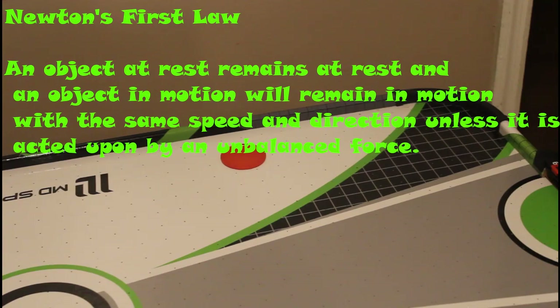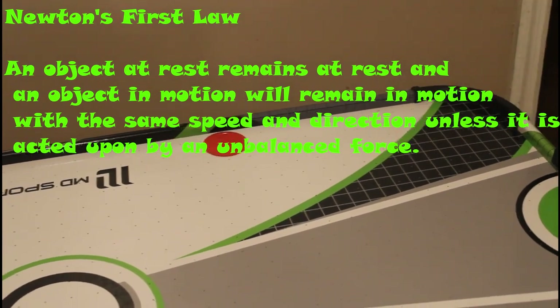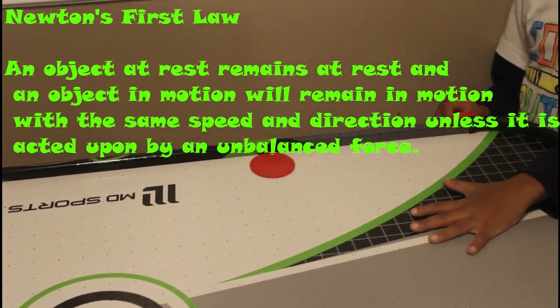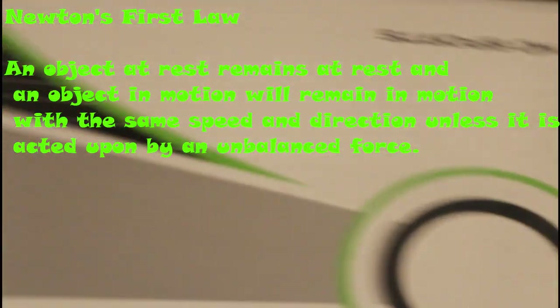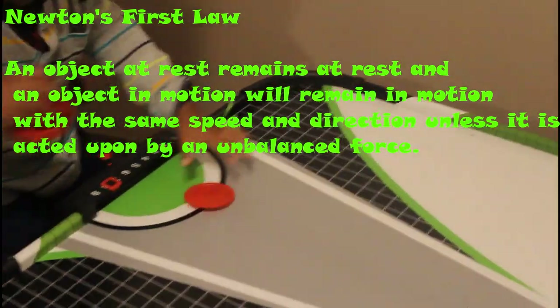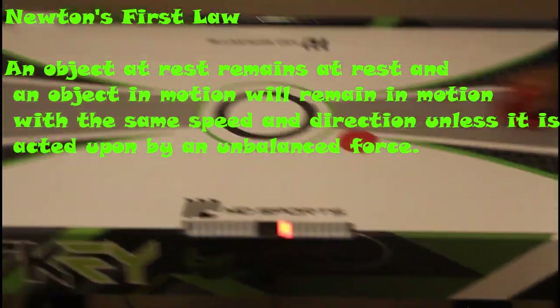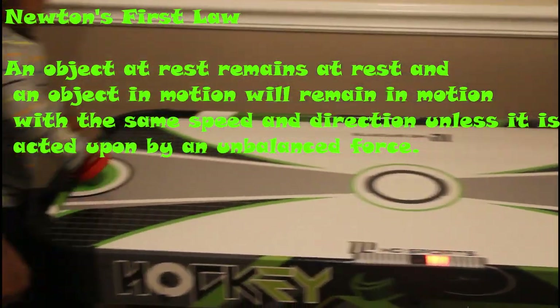Newton's first law of motion states that an object at rest will remain at rest, and an object in motion will remain in motion with the same speed and direction, unless it is acted upon by an unbalanced force. Now let's see Newton's first law in action.